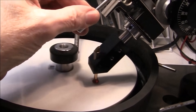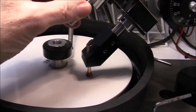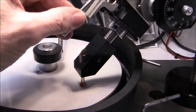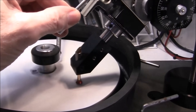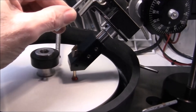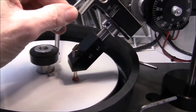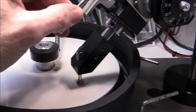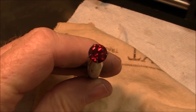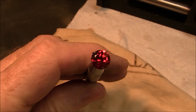Alright, I'm finally polishing the table. I'm using aluminum oxide for the table because nothing else seemed to work very well. Here we are at the finished stone, finally.